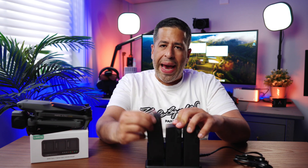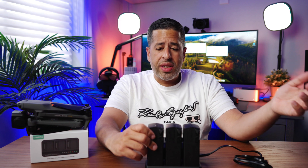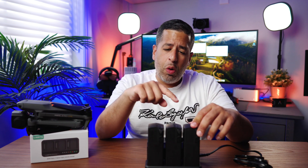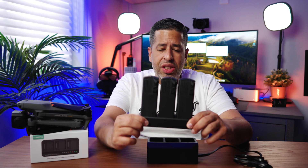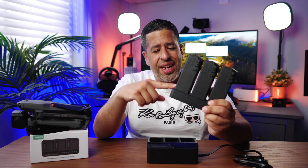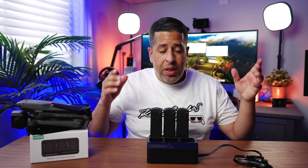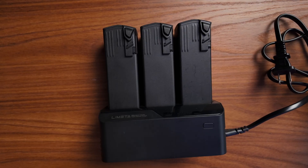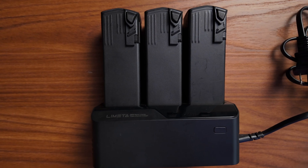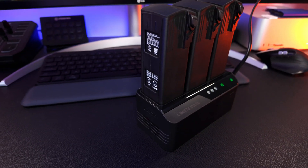Mavic 3, Mavic 3 Pro — one of the best drones from DJI, great battery performance, phenomenal battery performance. But am I the only one that's fed up and tired of charging one single battery at a time? Even when using DJI's 100-watt charger on this brick here, it's going to take you about three to four hours to charge three batteries. Well, I found a new charger — a new player in town — that charges at 200 watts and charges all three batteries simultaneously. Let me tell you more about it.